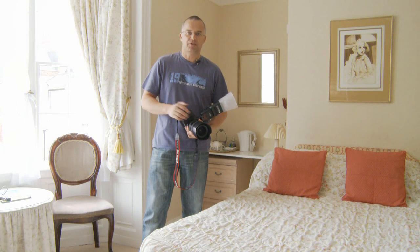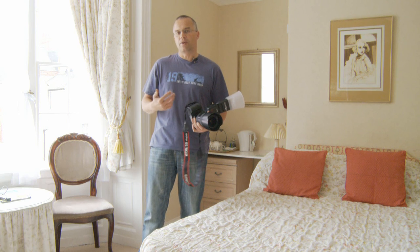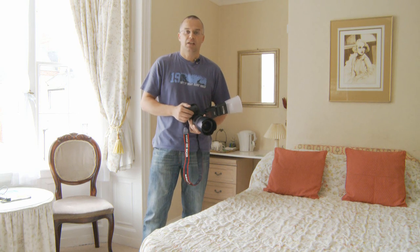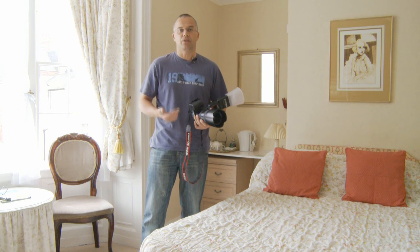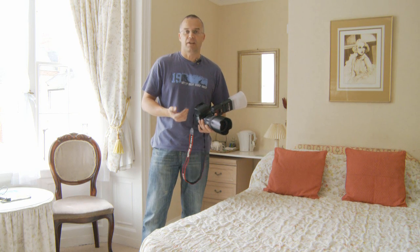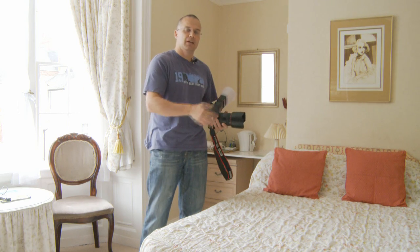I've had a few requests about property photography and in particular doing the interiors of properties and how you deal with the imbalance of light. Obviously it's something I've been doing in Spain for a long time. I've done some in England, guest houses, hotels, private houses, and one thing I've learned is how to balance the exterior light with the ambient light inside the property.